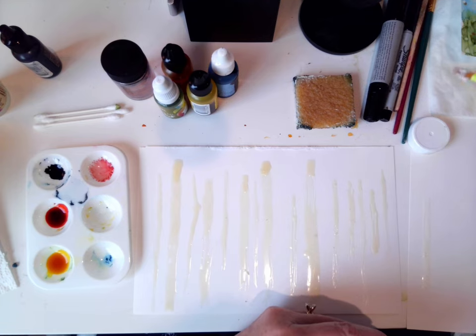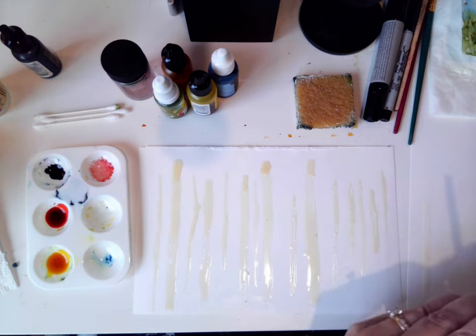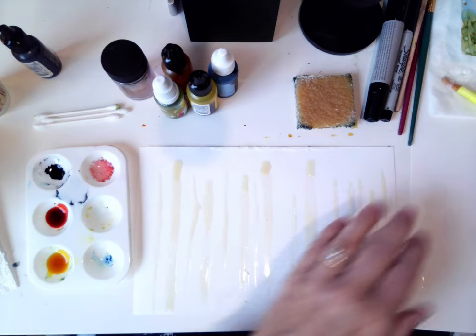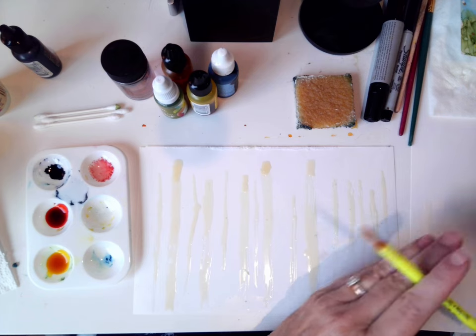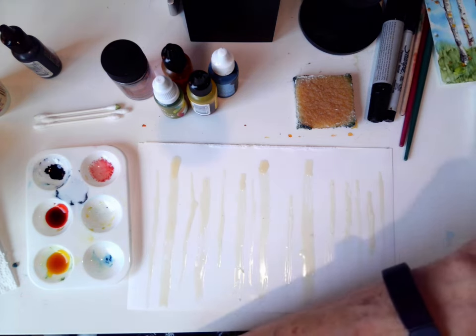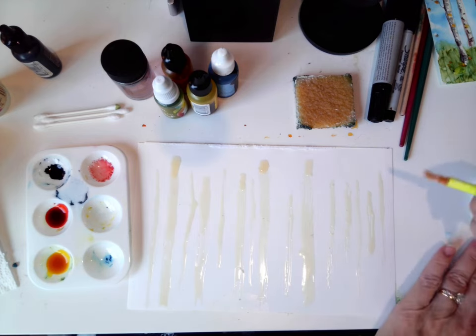I'm going to wet mine again because they said don't let the frisket dry on this nib. I like this nib because I used to use a paintbrush and you can definitely ruin paintbrushes that way. However, you can dip it into soapy water — there are other ways to do it, but I like this nib.